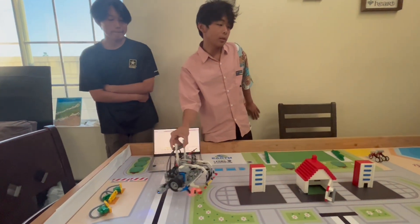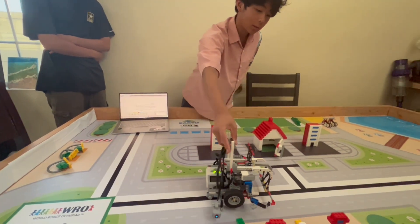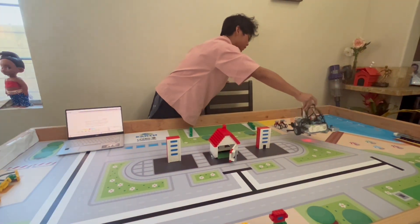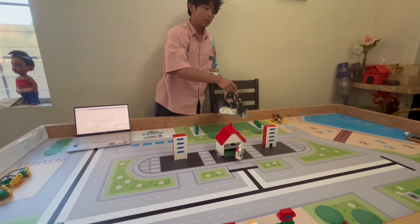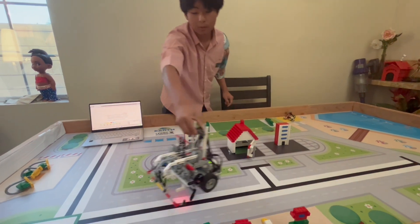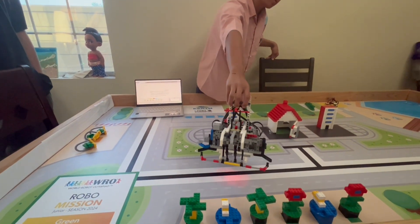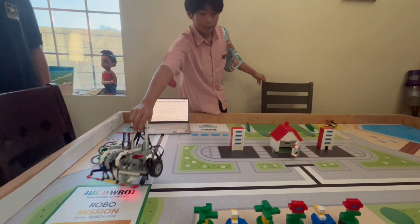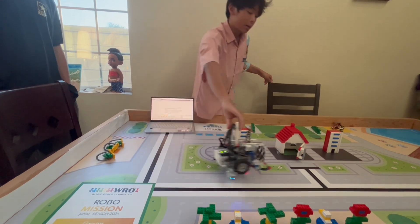Our plan for the game is we start from here. Going over here, we read all the colors and remember them. Then we put the cable over there, come here, knock the icicles, go back and grab the colors according to the array we remembered. Then we grab it and put it over here, come back and put the rest back in. Then we grab these three and put them into the house accordingly.